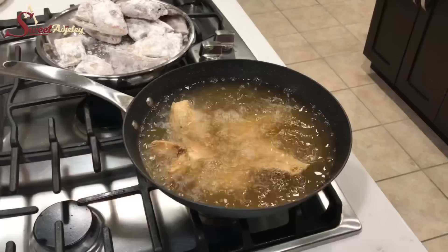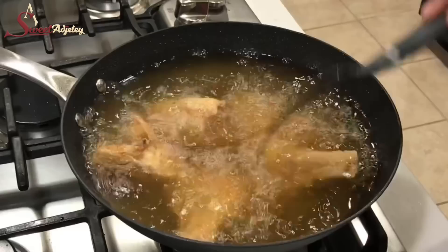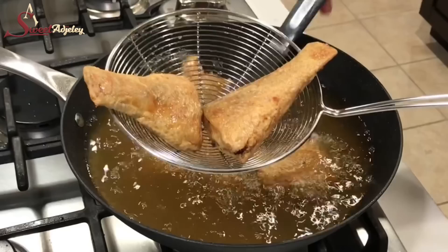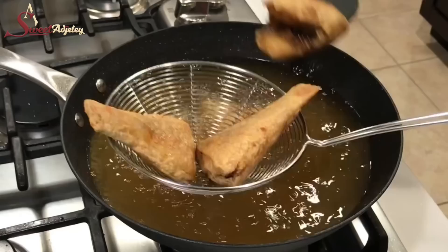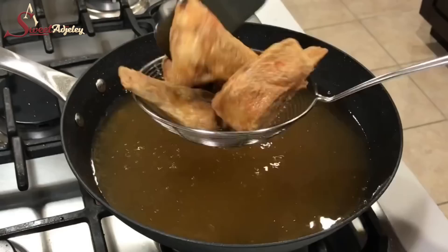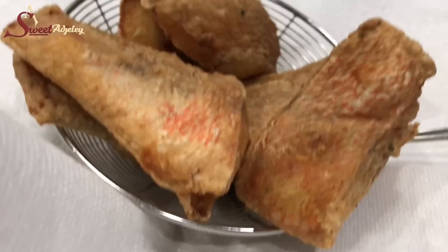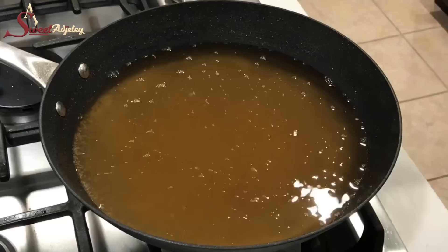Our fish is looking good — it is ready! I'm going to go ahead and line a tray with some paper towel and get the fish out so it can get rid of any excess oil. The fish is nice and golden brown. You can fry it longer if you want it to be more dry, but this is just perfect. Red snapper is one of my hubby's favorites, so when I make it he really enjoys it. There you have it — our fish is perfectly fried, absolutely beautiful!